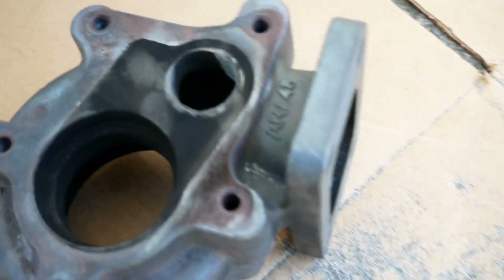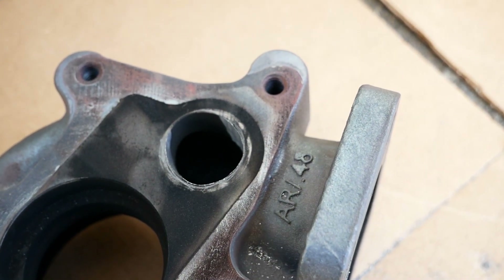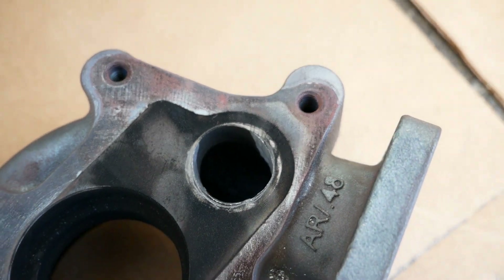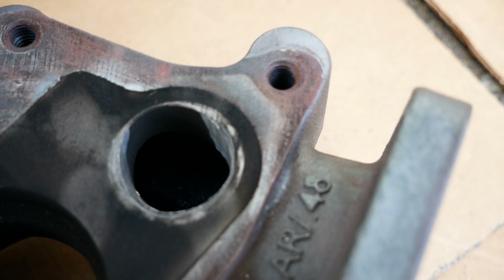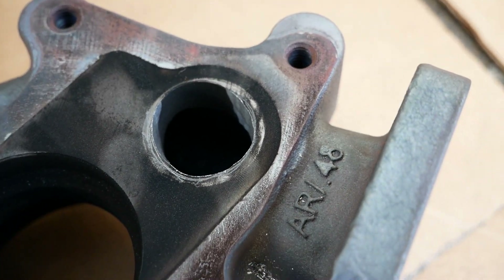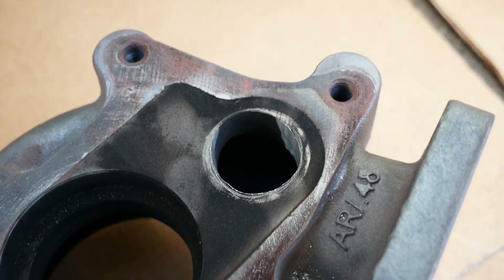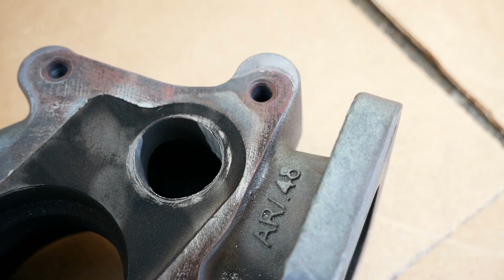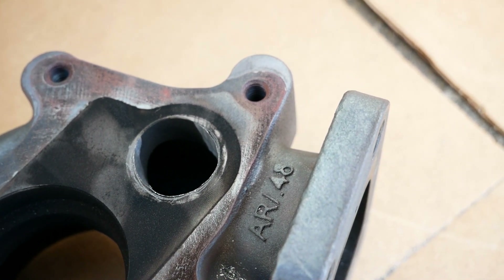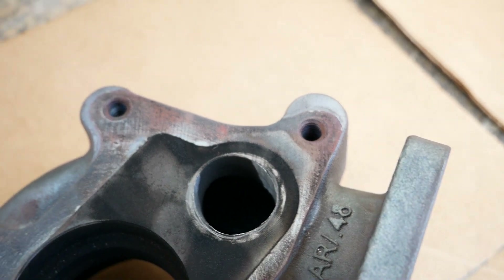I've removed a lot of material, which you could see right here, and this wastegate port is to the point where I'm pretty happy with it. I do have to go through and do the inners a little bit more to open up that shape all the way through, but I'm pretty happy with that. I don't want to remove too much more just in case I go a little bit too much. Right now I think I've almost doubled the flow through this — before we were at about 0.84 inches and right now we're at about 1.12. So that's a lot more area for air to flow and we're going to be in pretty good shape here.